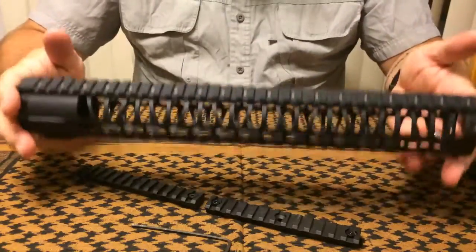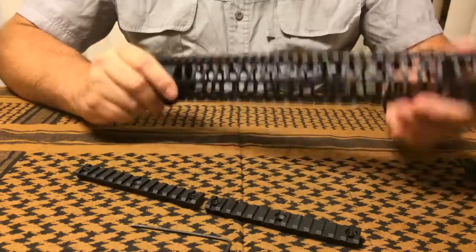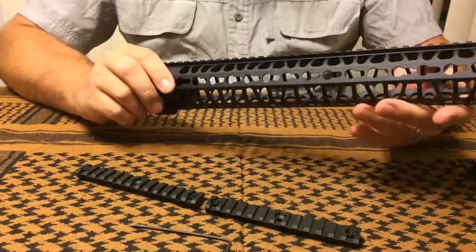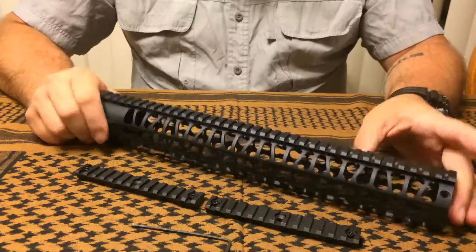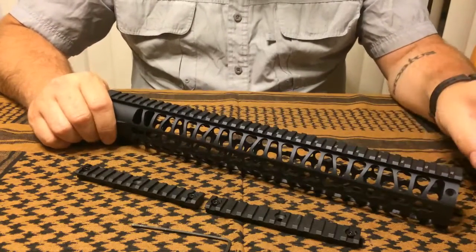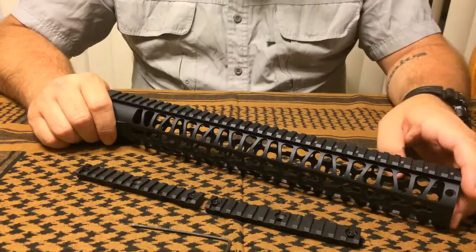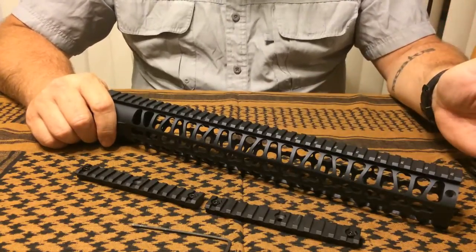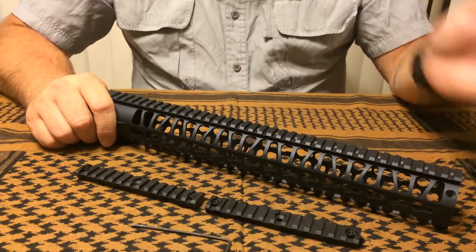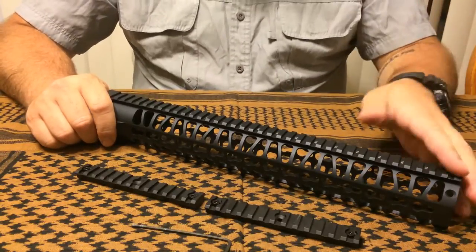As far as likes, I really like the weight — for being a 15-inch rail, there's really not a whole lot to it. It doesn't add a whole lot of weight to your rifle and gives you that full-length handguard. If you're running a full 16-inch barrel it allows about an inch and then your muzzle device, so it works real well. It also works very well if you're running an 18 or 22-inch barrel.